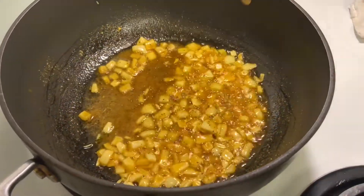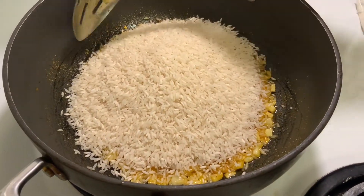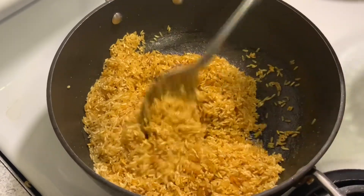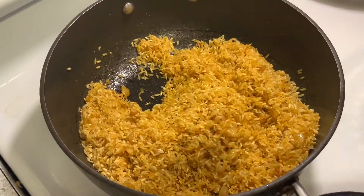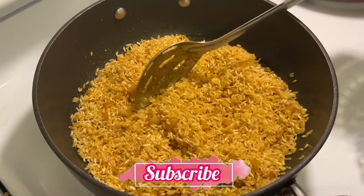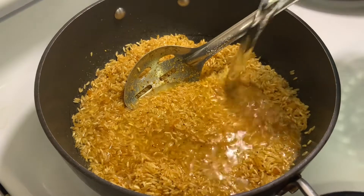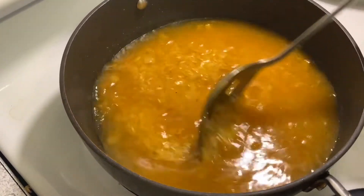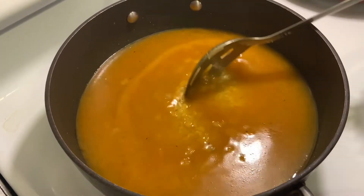Now I'm going to add in my rice and stir. Now I'm going to cook my rice on medium low. Adding in my water right now to cook the rice. I'm going to cook the rice for 15 minutes on medium low.